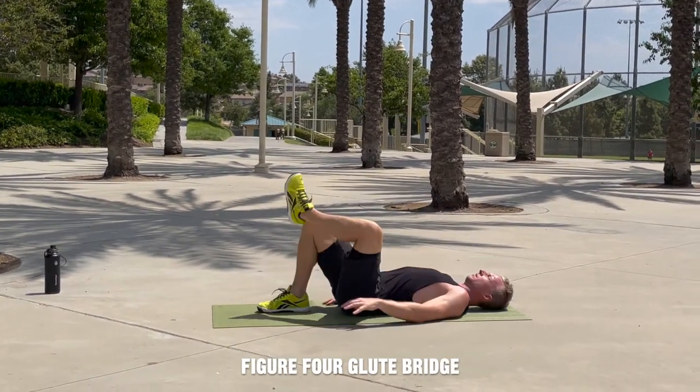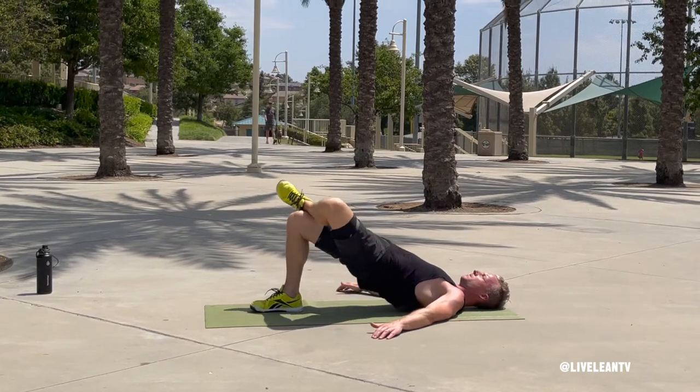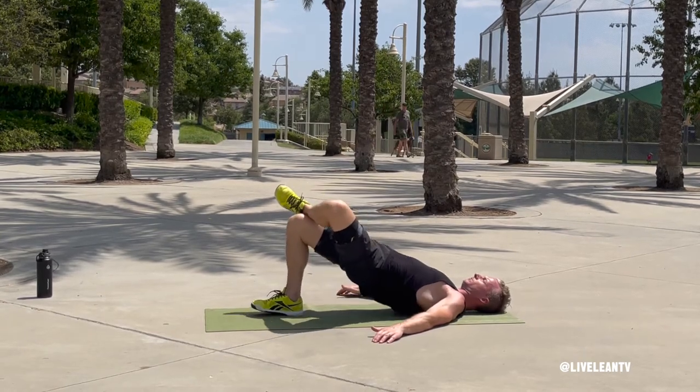The figure four glute bridge is an excellent bodyweight exercise that targets the glutes. To get started, lie down on your back on the ground with your arms extended to your sides, palms facing down. Bend both knees with your feet planted into the ground, then cross one leg over the other. This is the starting position.